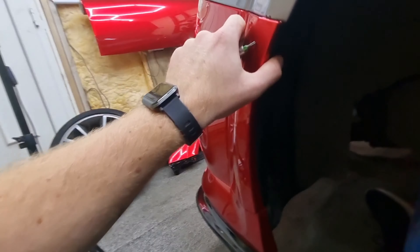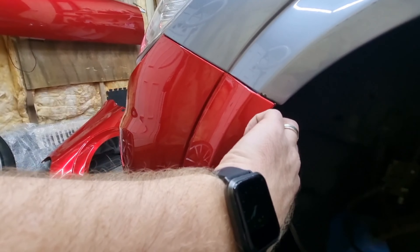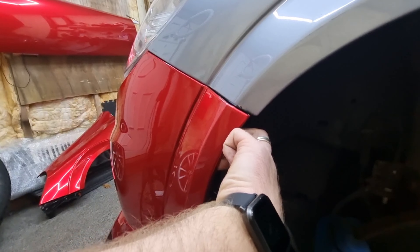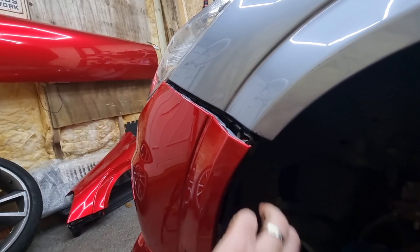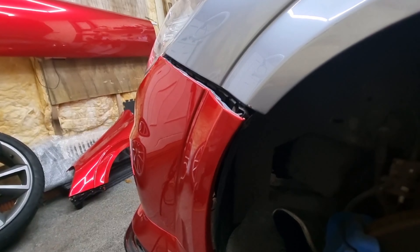Into the wheel arch you've usually got a bolt there and a bolt there - take those out and then you can pull this forward. A lot of people worry about this but don't be - it's simple and it's not going to do any damage. Just give this a good pull, same on both sides, and that will allow the bumper to come off.